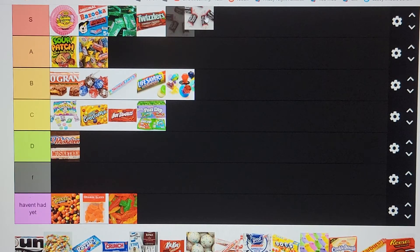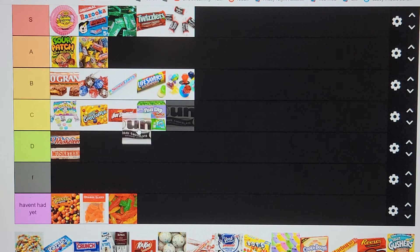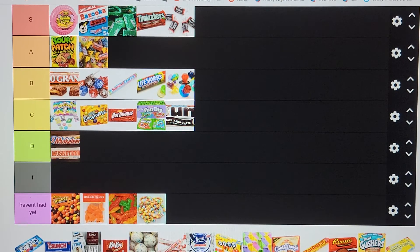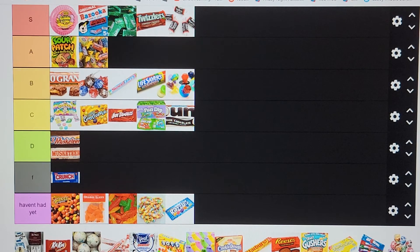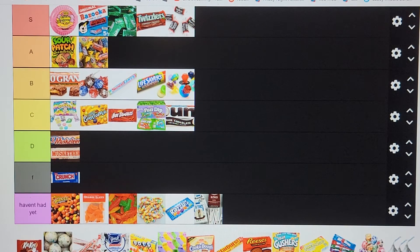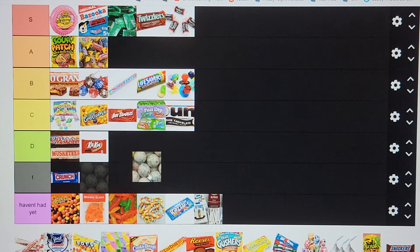Tootsie Roll going in S tier. Mounds bars — like the almond chocolate coconut stuff — going in S tier. Crunch Bar going in F tier — I hate the rice candy. Kit Kat going in D tier — I'm not a big fan. There's a bug in here — I'm pretty sure it just flew in front of the camera. This is going to be a long video.